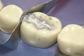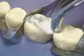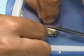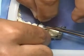Once occlusal anatomy is complete, use a moist cotton pellet to smooth the occlusal surface of the amalgam. Carefully remove the matrix band by rotating it and sliding it out of place.